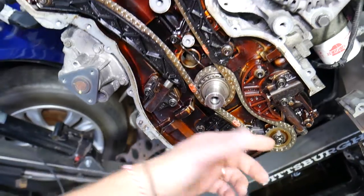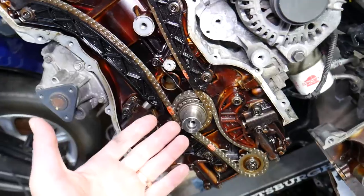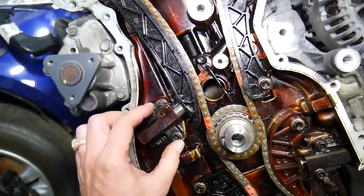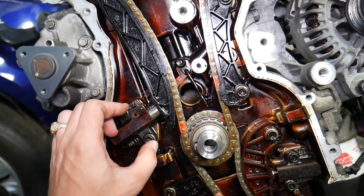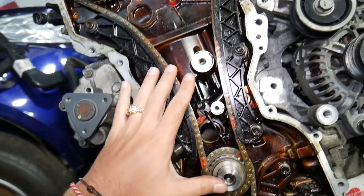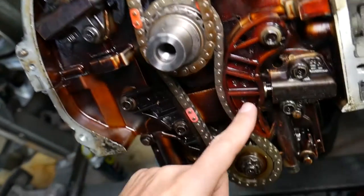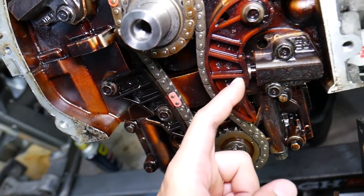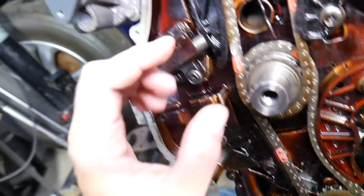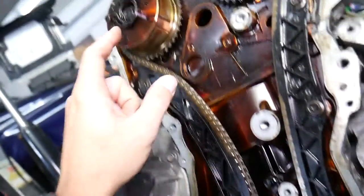The problem is that cold rattle you hear for one, two, or three seconds that then goes away. You start the car immediately and it's not there, but if you let it sit overnight and start it the next morning you hear it again, or park it for a few hours and hear it again. What causes that? Here are the timing chain components. This is the main timing chain tensioner for the main chain, and this is the tensioner for the oil pump, which is spring loaded.